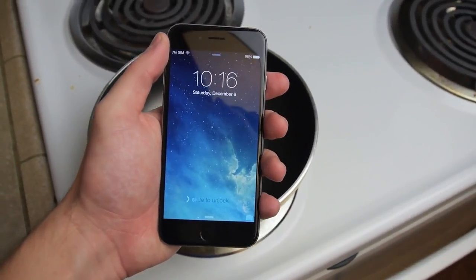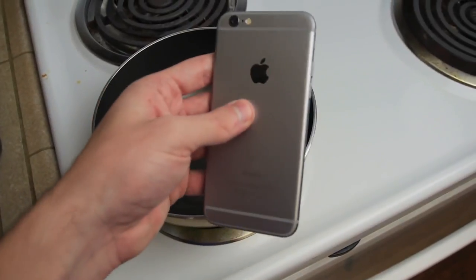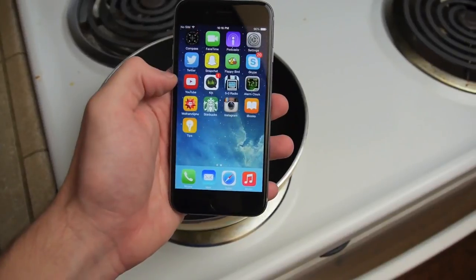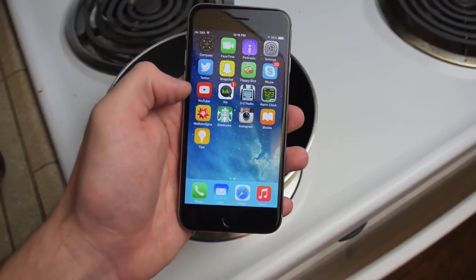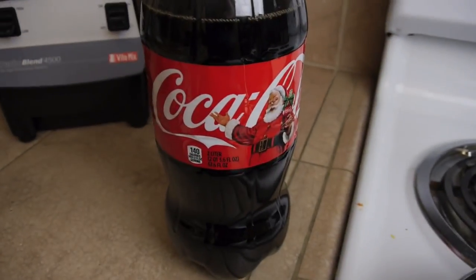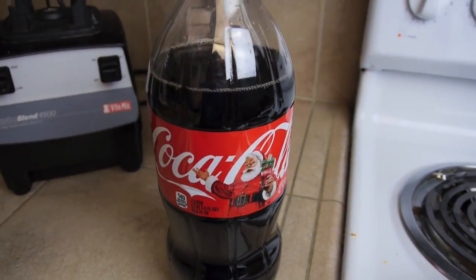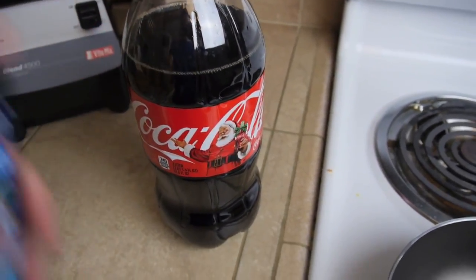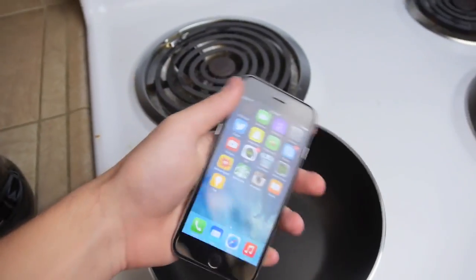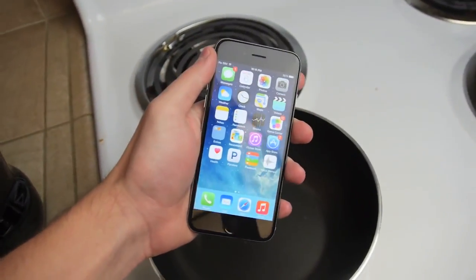What is up guys? TechRacks here. So in this video I have a brand new iPhone 6 here, fully working. Here's the back. Let me unlock it. And we're going to be doing something really cool to this phone. We're going to be boiling this — but not in just some regular water. In some Coca-Cola. Without any further ado guys, let's go ahead and do this.